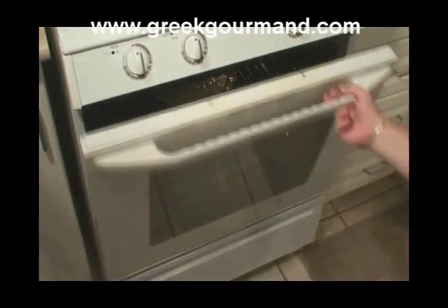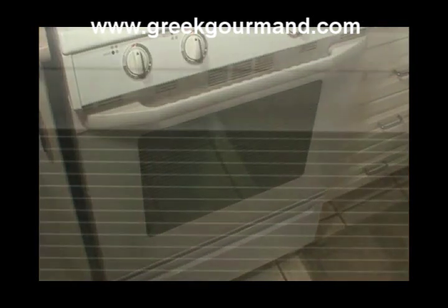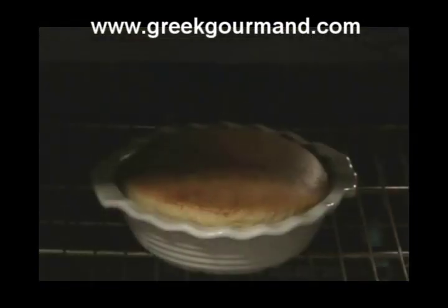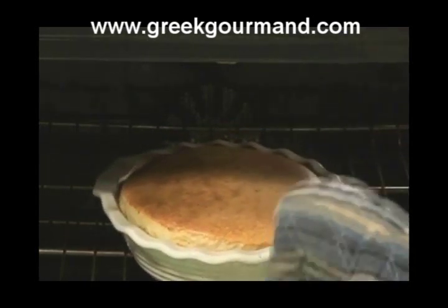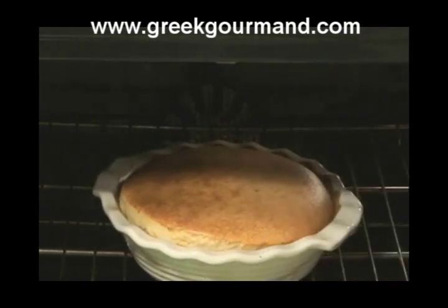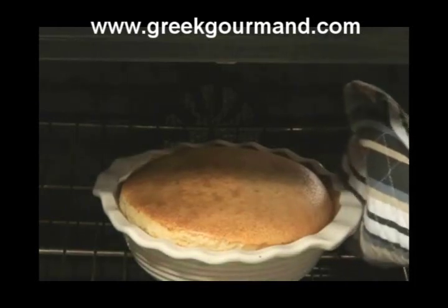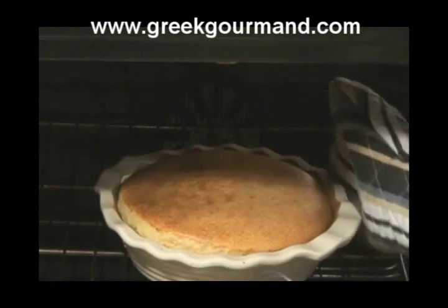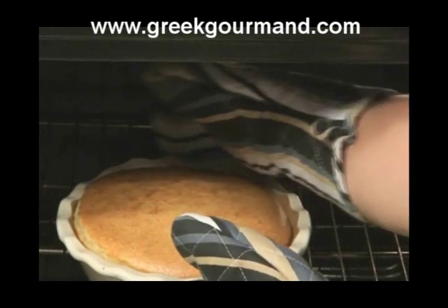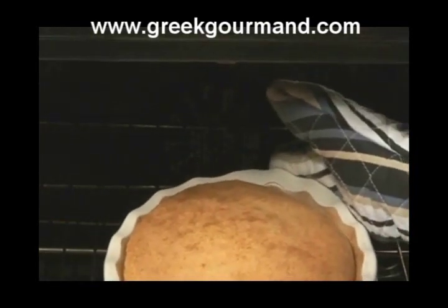We'll be revisiting the oven in approximately an hour or so to check on the status of our pie. Exactly one hour and ten minutes have elapsed since we put our pie in the oven, and there are a couple of things I want to point out. The surface of the pie has risen and created a nice dome-like shape, and you can see a nice, even brown color over the top. I could leave it in for a few more minutes to brown even further, but I'm pretty happy with this result, so I'm going to take it out and set it aside to cool.